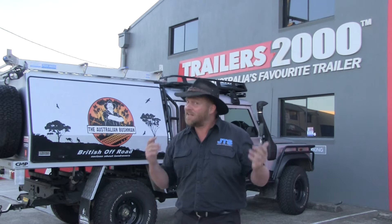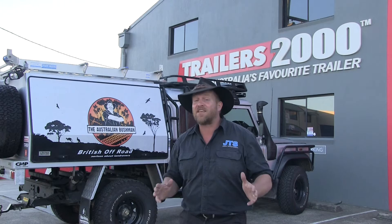Well here we are at Trailers 2000. As you can imagine, there's something happening here. Stuart and the team have been building something that I need for my next adventure, so come and check it out.